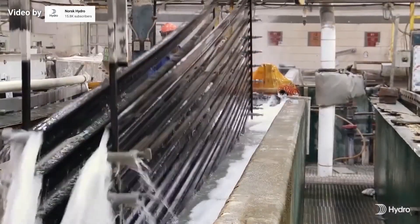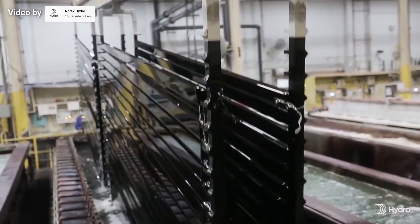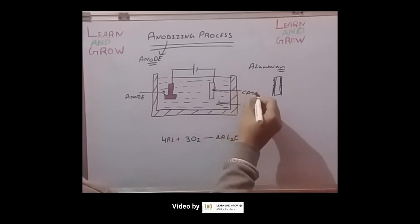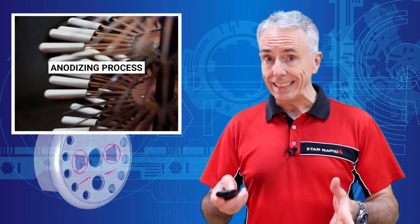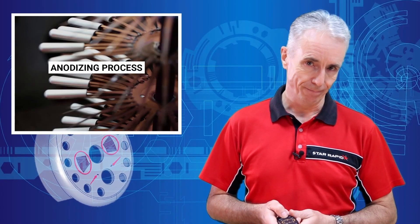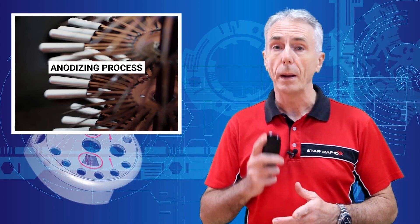Then it's placed into an electrolytic solution, which is usually chromic acid for type 1 anodizing, and sulfuric or oxalic acid for types 2 and 3. The target piece is connected to the positive side of the circuit, making it the anode, while the negative side is attached to a sacrificial donor plate or cathode. Once DC current is applied, positive and negative ions dissolve in the solution and are immediately attracted to the opposite poles, to form the barrier layer.